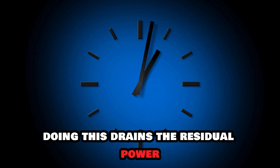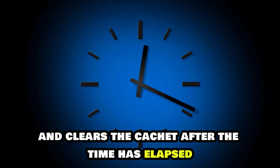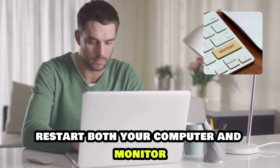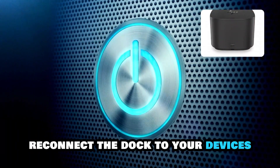Hold the button for roughly a minute. Doing this drains the residual power and clears the cache. After the time has elapsed, restart both your computer and monitor. Once the laptop reboots, reconnect the dock to your devices.